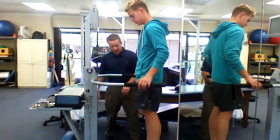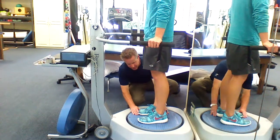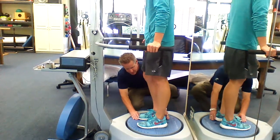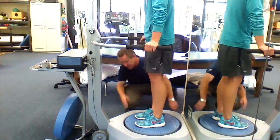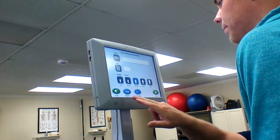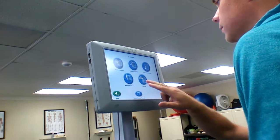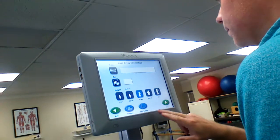Luke, go ahead and put your hands up there. I'm going to make sure you're in the right spot. It actually looks like you are right there. Move that one just right there. And then we're going to come over here, turn the machine on, and we're going to exit out of this. We're in testing mode, so that's convenient. Limits of stability there.